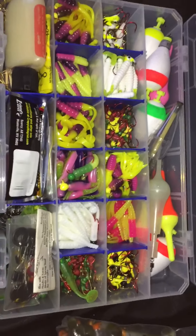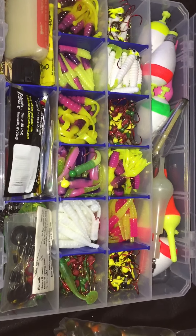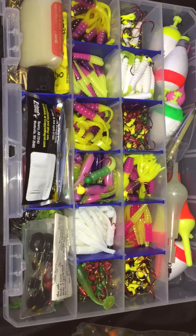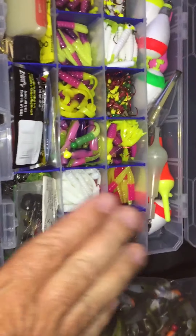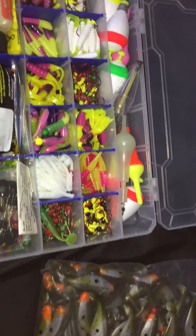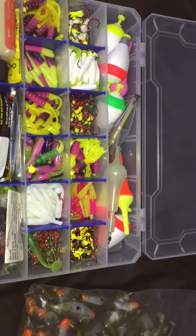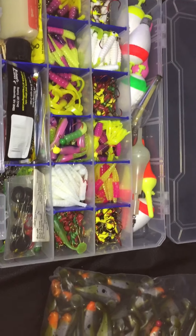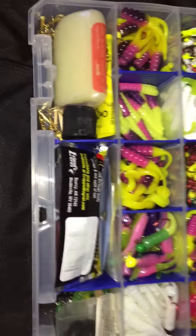Most of the jig heads you get from tackle shops, Walmart, wherever — you'll notice the paint chips off and you're always wishing you had a white jig head or a red jig head in whatever color. With these powder-coated ones, that doesn't happen. I've used these for walleyes and beat the living death out of these jigs — constantly in the rocks — and I'll use them until the hooks don't exist anymore.